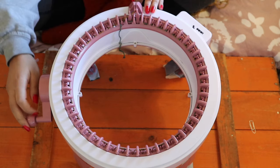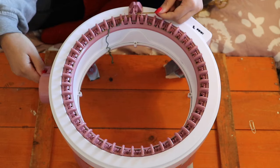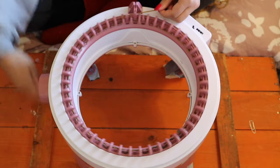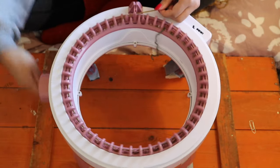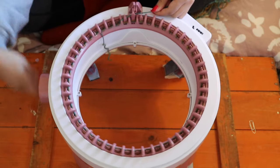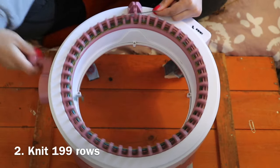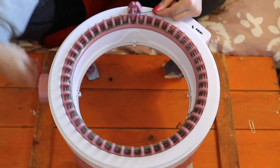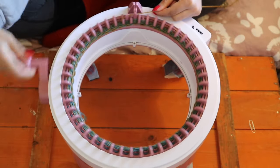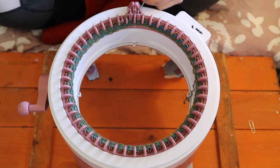I actually prefer to hold the yarn this way because I feel like I don't drop as many stitches, and you can control the tension a bit more. Now you're just going to knit like this until you reach row 199, and then I'm going to show you how to go from circular knitting to flat knitting.